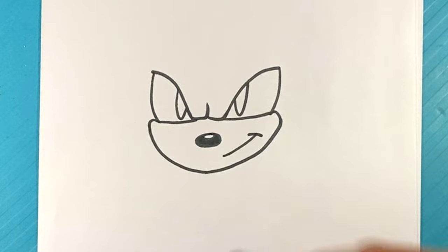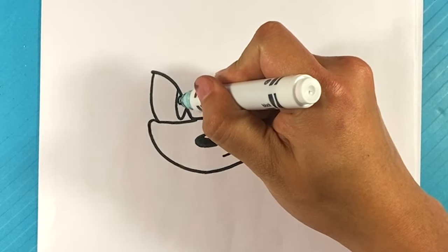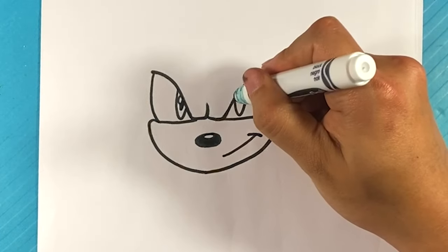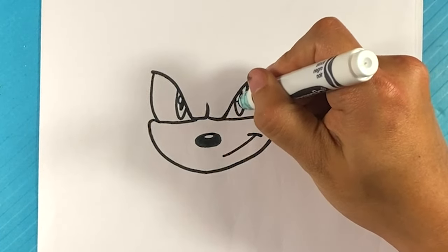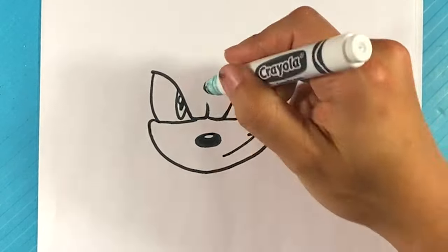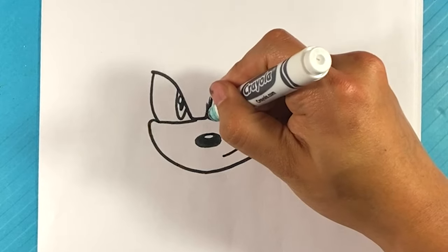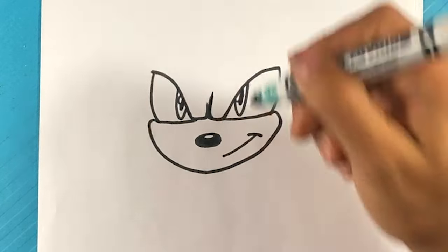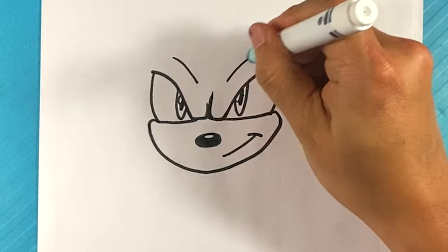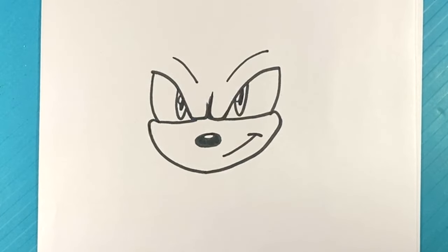Let's go back into the eyes — I forgot to do this. I'm going to draw a circle here, a line over here, and a circle here. Then curve over here on this side and curve over here on this side. That's kind of the brow — he has a pretty big brow line, that's a big part of his character.